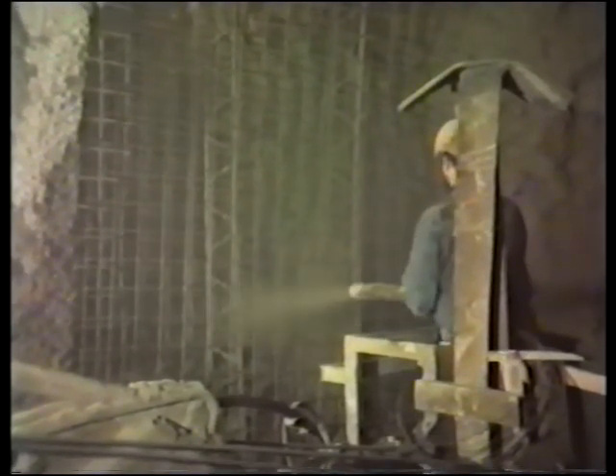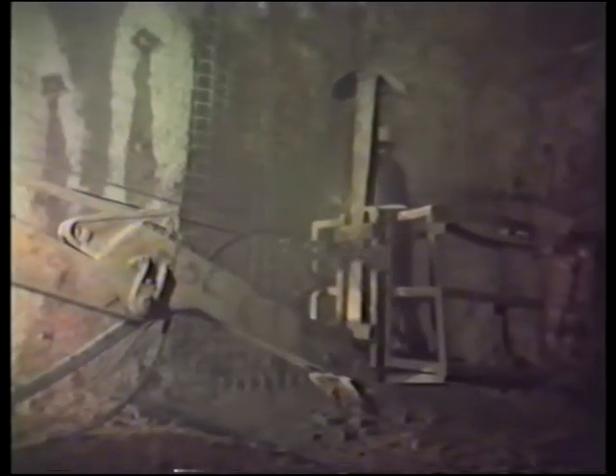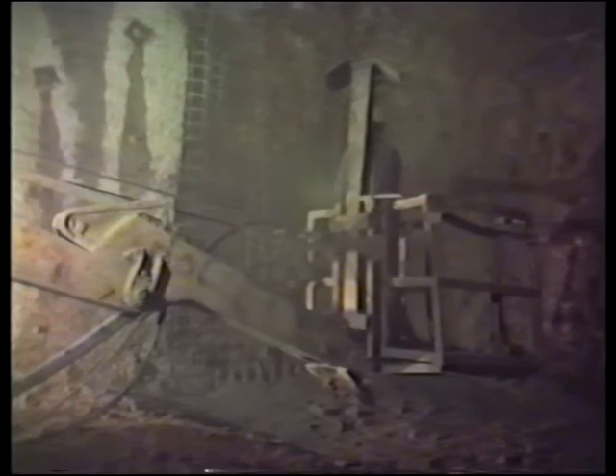The compacting of shotcrete happens at the surface by shooting fresh concrete into concrete which has already been sprayed but is still plastic — not yet set. Setting occurs on the surface after 15 to 30 seconds. Despite the large aggregates, the material loss is very little: about 5% on walls and about 15% when shooting overhead.